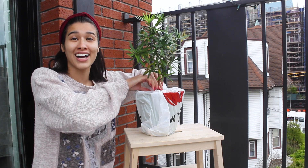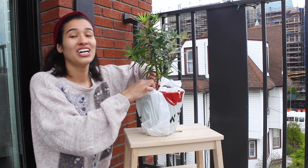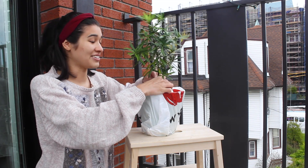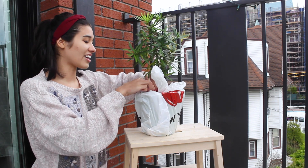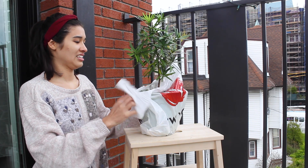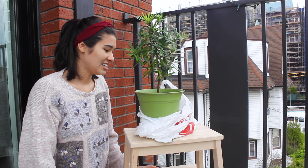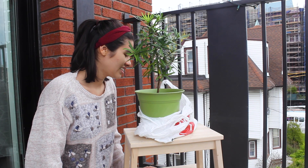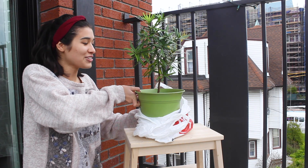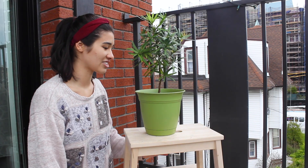I'm kind of terrified to be honest because I feel like things are going to fly out and I'm kind of grossed out, which is why I'm outside — at least it'll fly out here. Nothing flew out really. I do see things crawling around so they're still alive.